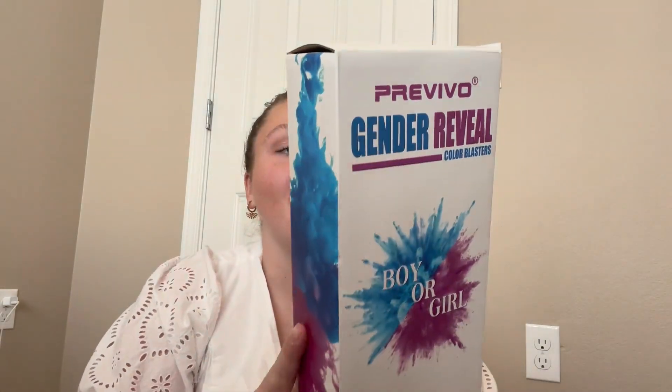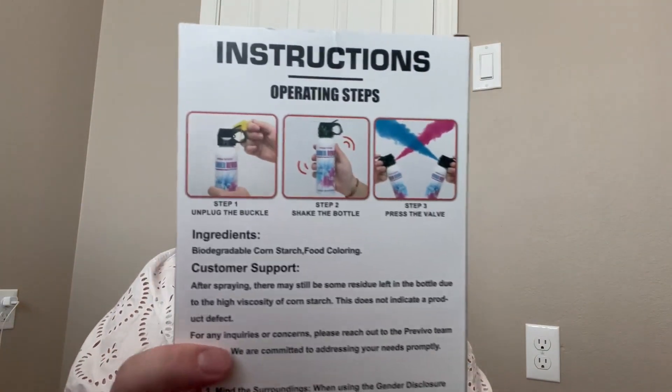Either it'll be pink or blue, depending on the gender, of course. Here are the instructions. Step one: unplug the buckle. Step two: shake the bottle. Step three: press the valve.